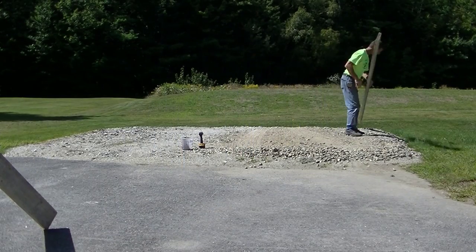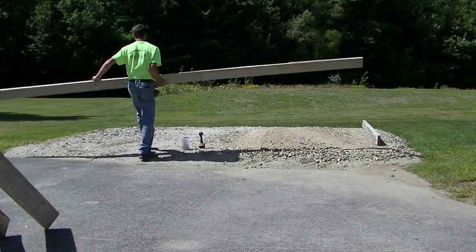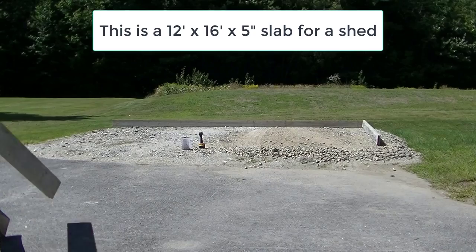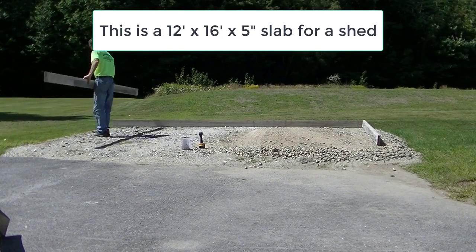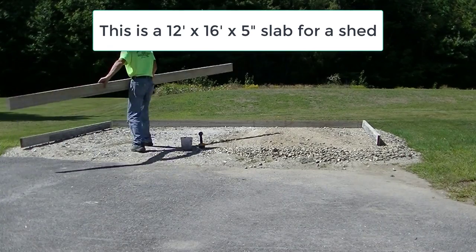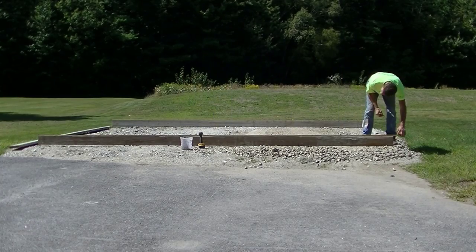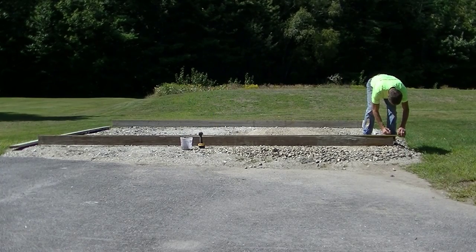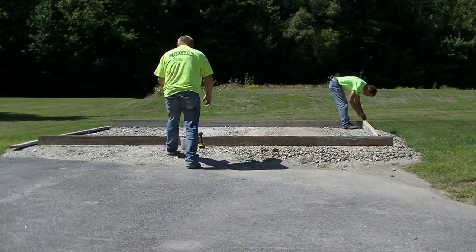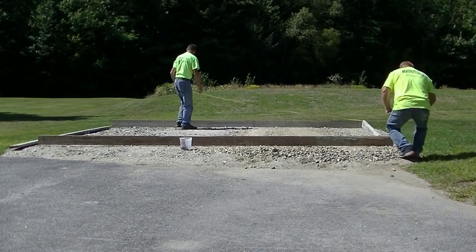Hey everybody, Mike here with EverythingAboutConcrete.com. In this video I'm going to show you how to pour a concrete slab for a shed. This shed slab is going to be 12 feet by 16 feet — 16 feet across the back and front, and 12 feet deep. We have a gravel pad here that's been in place for about a year, and the homeowner decided they want to put a slab on it so they could build a brand new shed.